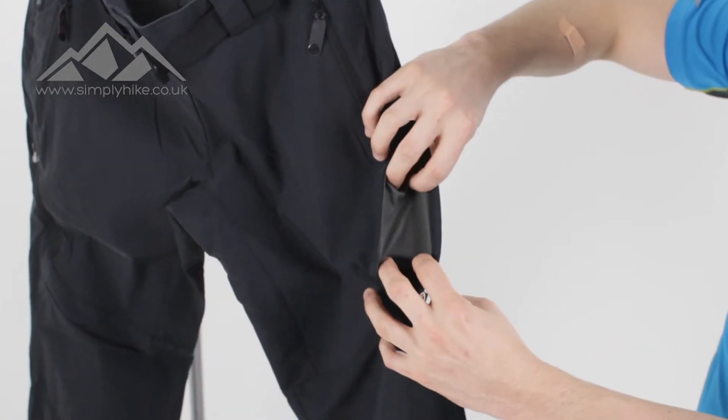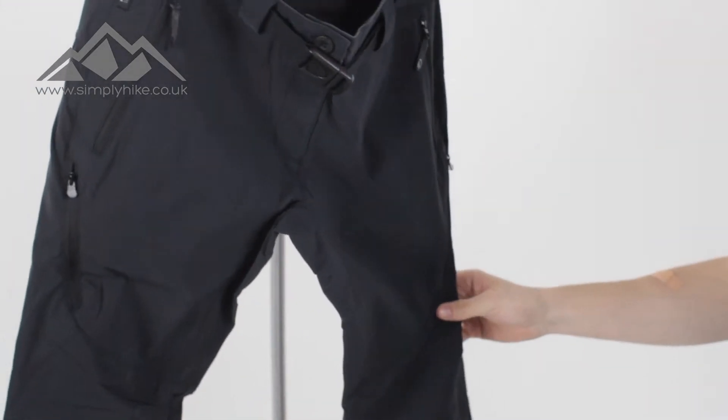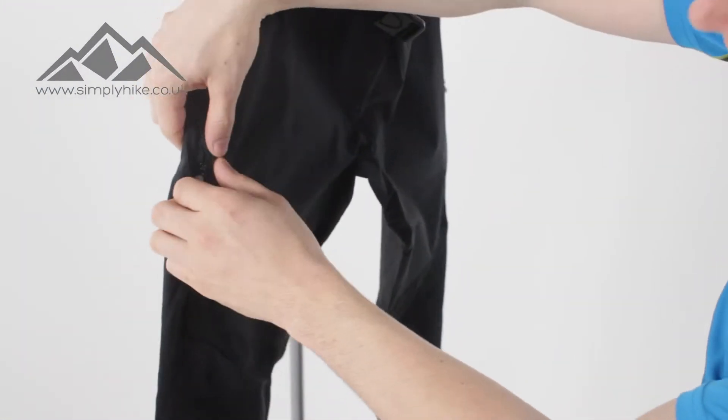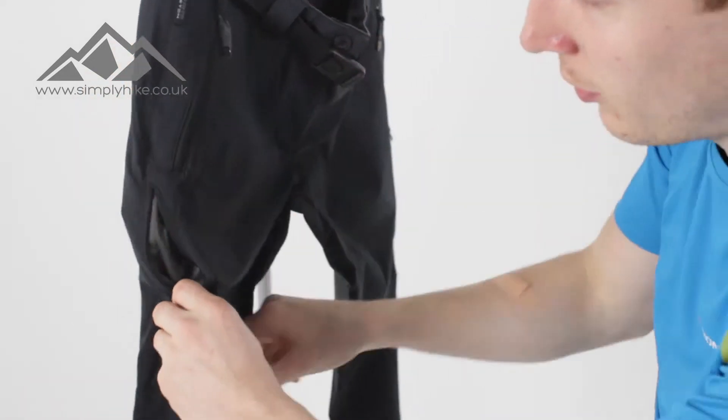You've got the mesh liner on there, so if you're getting a bit hot or flustered, zip that up and it's just going to enable nice cool air to flow down. And you do have that on the other side as well.